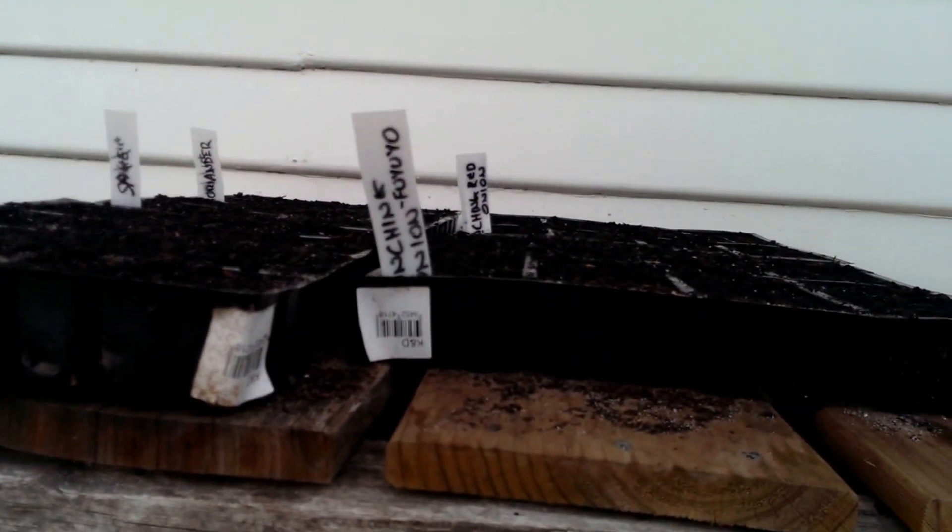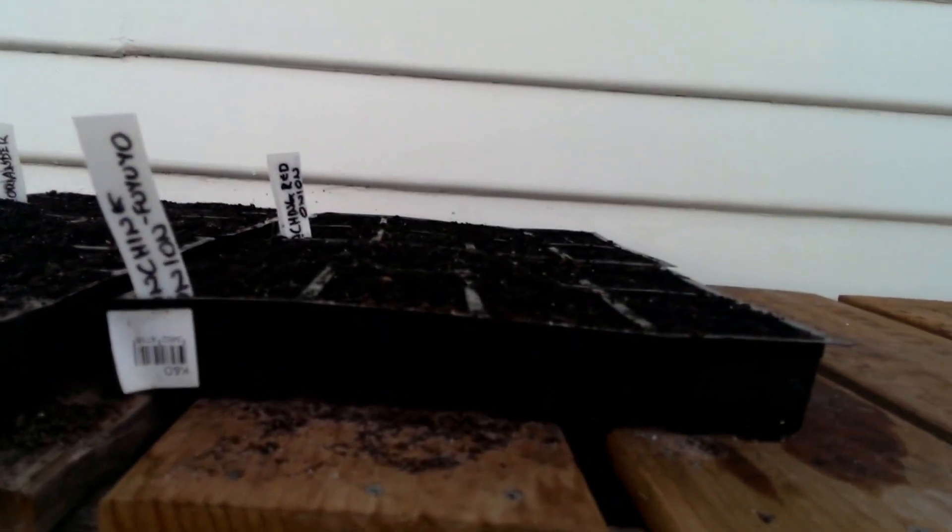I've just gone a bit crazy and planted even more stuff - parsley, sage, coriander, some bunching onions. I haven't got any onions in the ground yet so I hope these grow quickly. I know coriander is supposed to sprout in colder climates, but we'll see how it goes. I quite like Thai food so coriander would be good. Some people hate it but I love it.